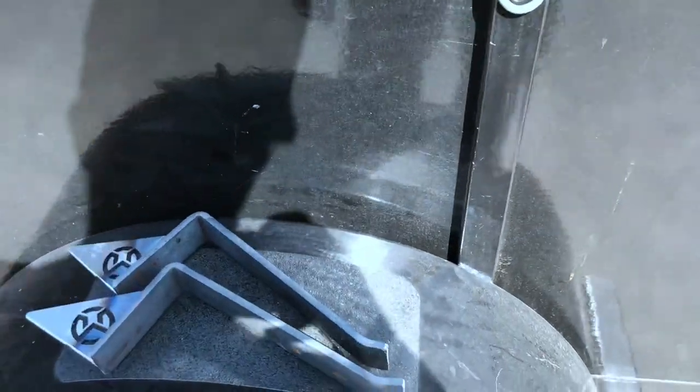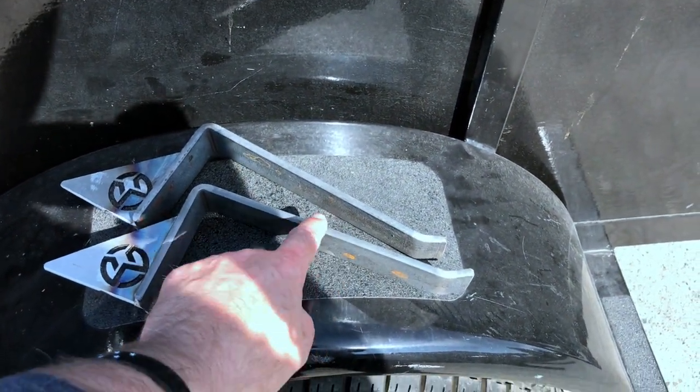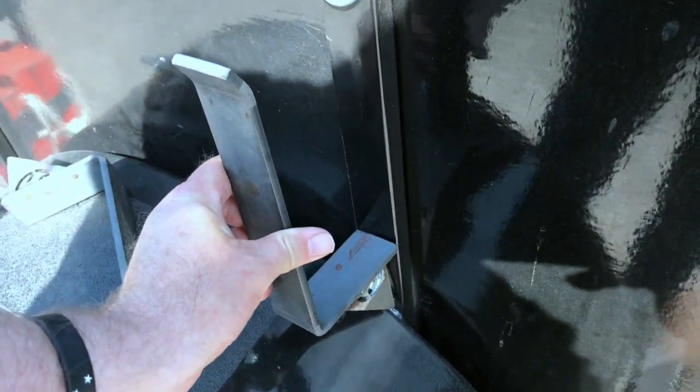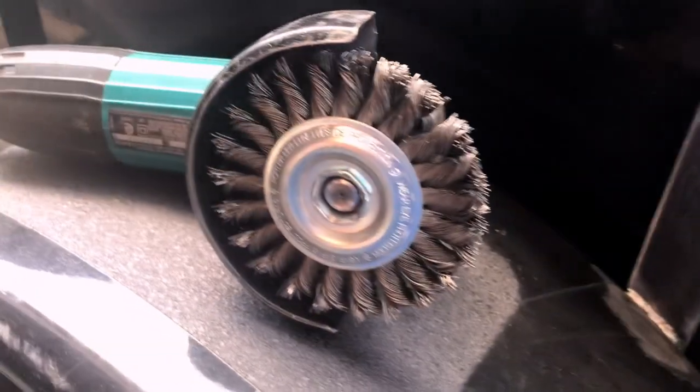I bent these up out of some quarter-inch by one-and-a-half inch steel using the press, put a lip on them, then welded on a gusset. I'm going to put two of them right here on the side of the trailer so my ramps will always be right there. I've got all the paint cleaned off with some wire brush action and the brackets are ready to be welded on.